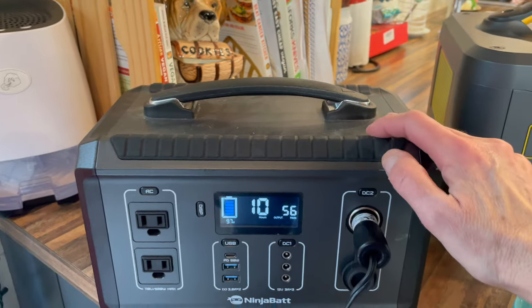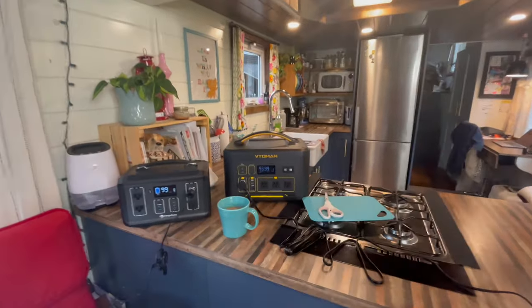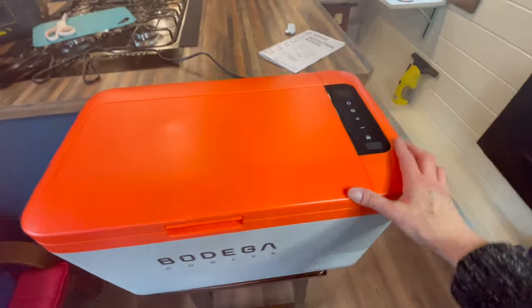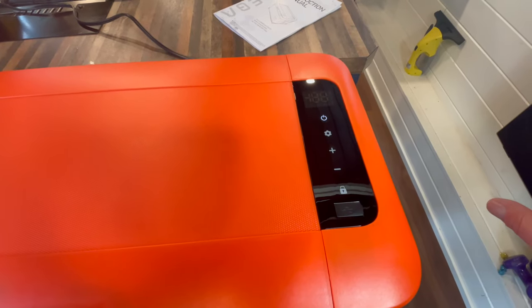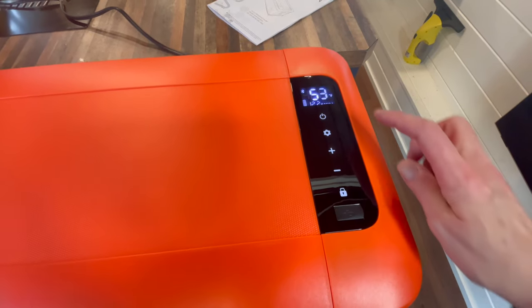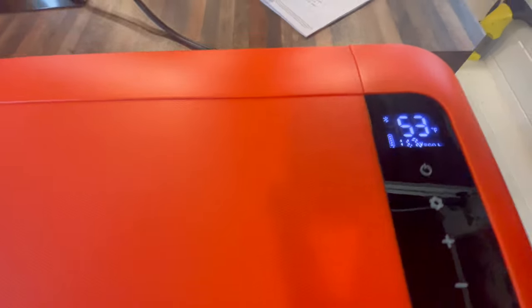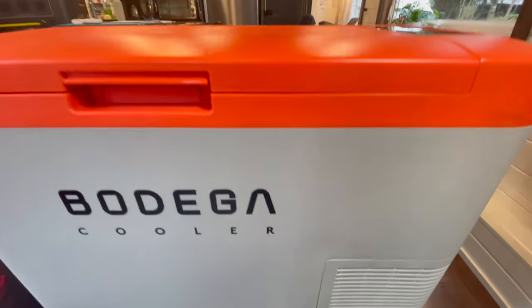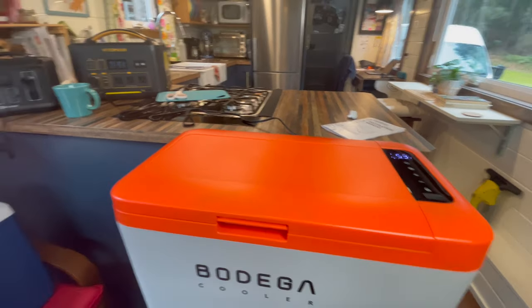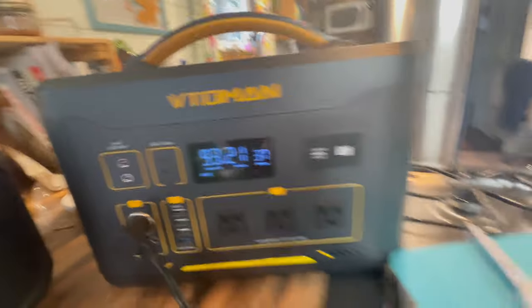Let's turn that off — nobody wants that sound. Now I have the Bodega plugged into my Vitaman. I haven't figured out how to switch it to Celsius yet — I need to connect the app — but I know 40 degrees Fahrenheit is just over four degrees Celsius, which is what you want your fridge at. I've got it set on eco mode. Can you hear that? That's all you hear. So much different. And it's only pulling 37 watts.